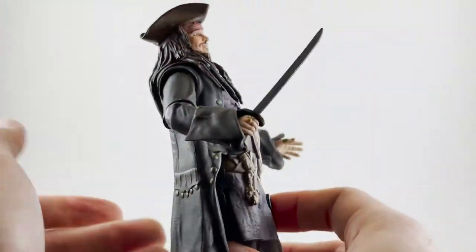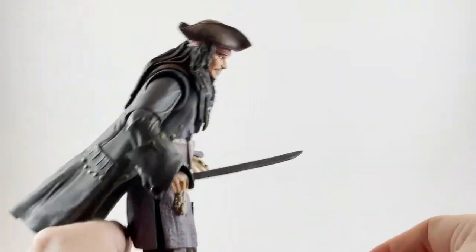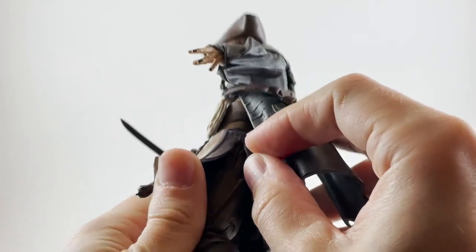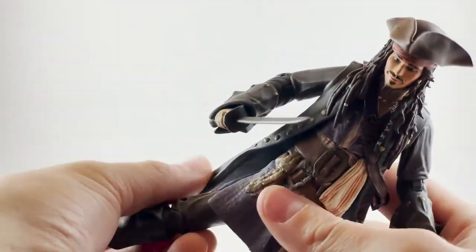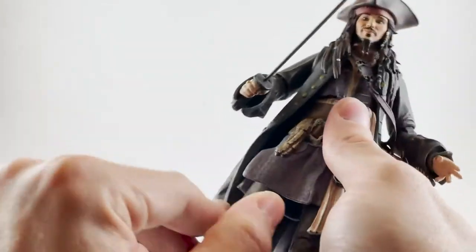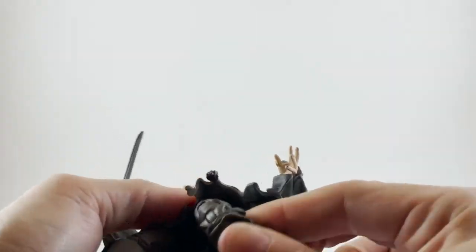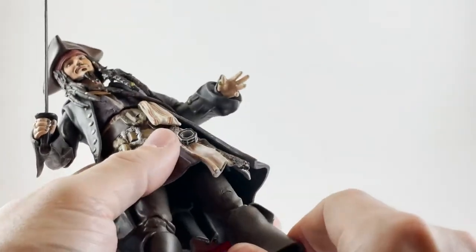In the middle you have an upper torso articulation that's hidden really well. He can move back a considerable amount — any farther and you'll see the internals — and he can bend forward about that much. For his legs, we're generously given some cuts in the fabric so you can really get his legs out. Not that Jack Sparrow is doing karate kicks, but you can make Jack do the splits — actually beyond splits. We do have the upper thigh cut, rotation there, and the double jointed knee, which is kind of pointless on this figure because he has the long outer coat.